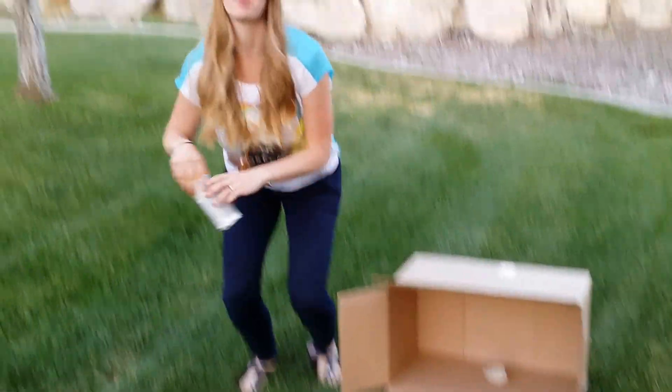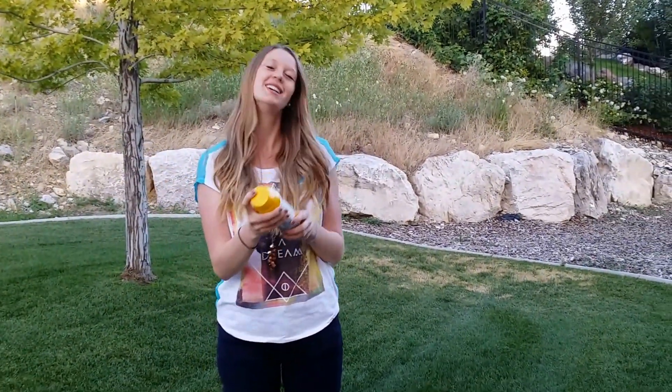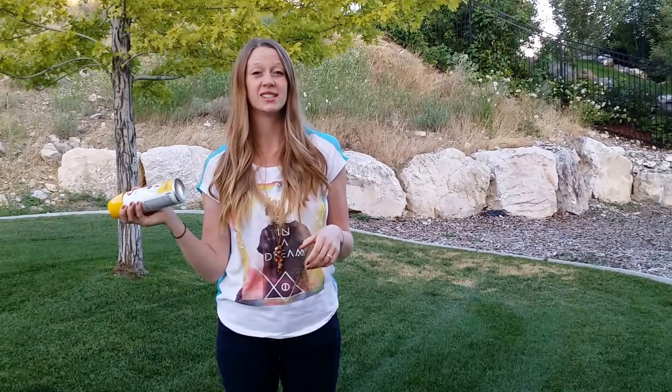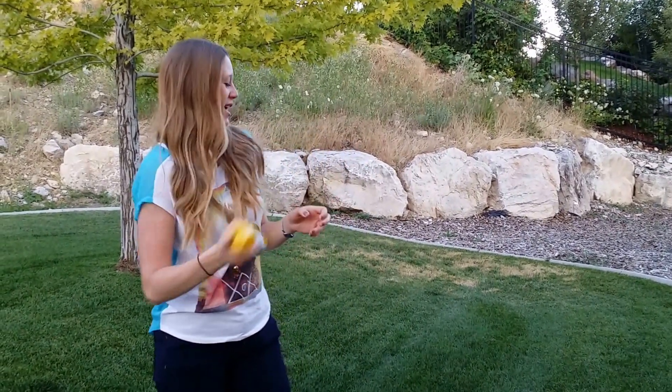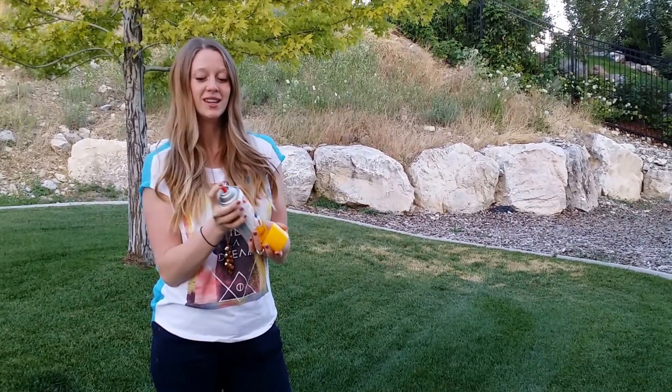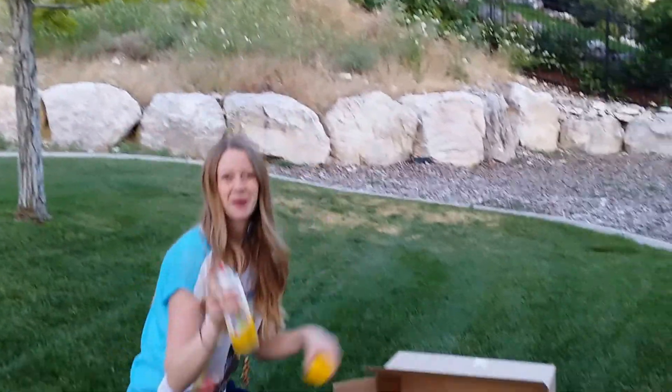So next you grab your spray paint. I have my sun yellow spray paint here. Be sure and read the directions on the back of the spray paint can because they can vary depending on the kind. Super easy, super simple, and really easy to do. Happy spray painting!